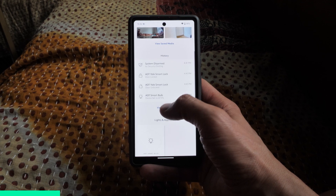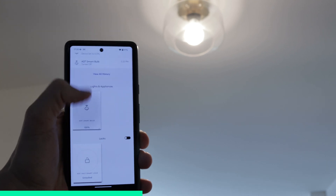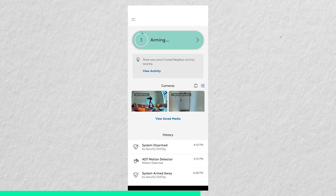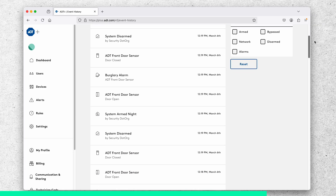ADT is out with a new app for their home security system called ADT Plus. One of the best things about it is that it allows you to control all of your ADT connected devices in one spot — your Nest cams, your Yale smart lock, your smart bulbs, and all of your ADT security devices. In this video I'll show you what the ADT Plus user experience is like both in the mobile app and in the web portal. I'm Cory from security.org, let's get into it.